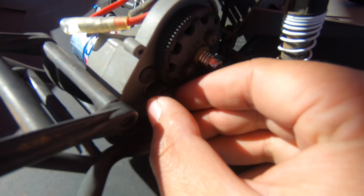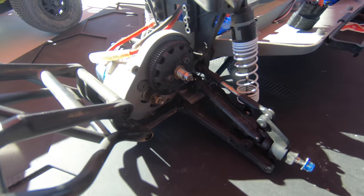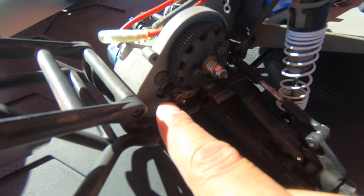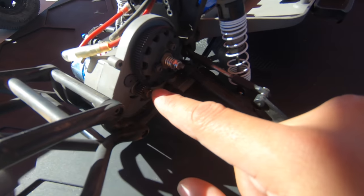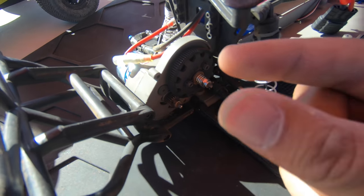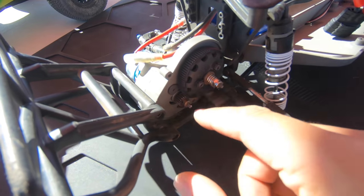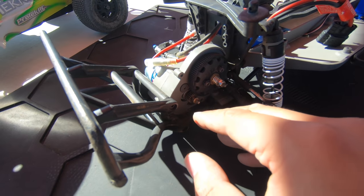I'm going to line it up and then tighten the pinion onto the motor. Make sure you have Loctite on the screw — the Traxxas set screws already have Loctite on them. Now you can see how it's basically perfectly lined up with the spur gear and pinion. Because this is a Traxxas pinion and Traxxas spur gear they're the same width. If they're not the same width, just make sure you get as much contact as possible between the two gears.